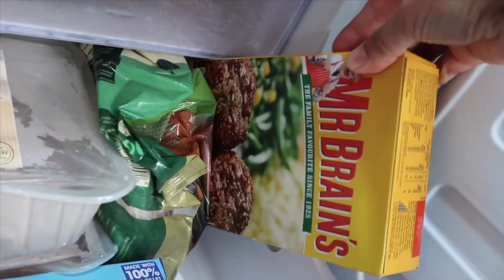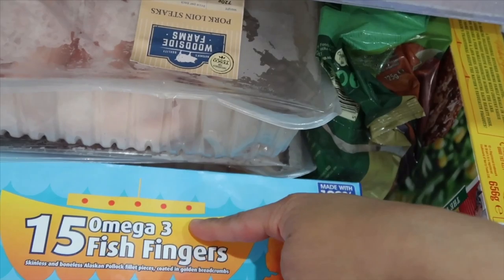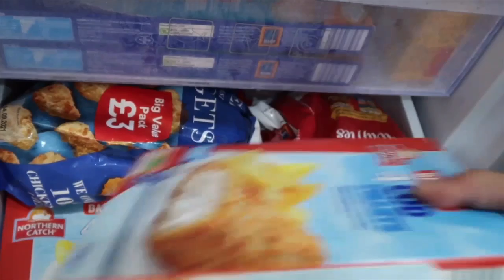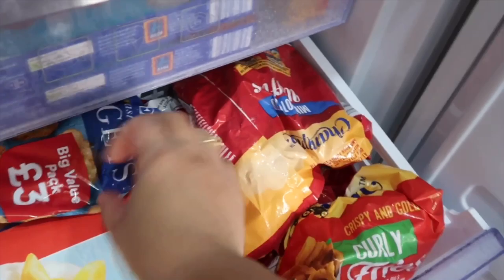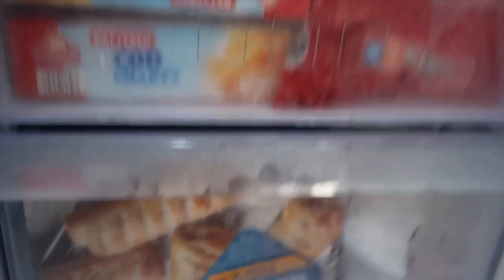We have sausages, and my husband loves pork faggots — I actually like those as well. We've got fish fingers for the boys from Aldi, just over a pound. We also have fish and mini potato, chips, and chicken nuggets.